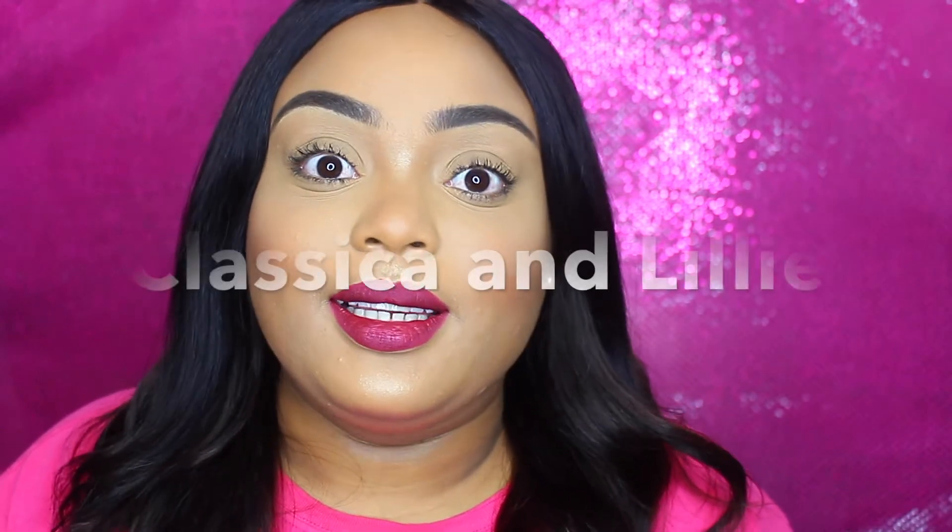Hello beauty queens, I'm back with another video. This video will be an unboxing, a review, and also a demonstration on a new product that I received. The name of the company is Classica and Lily.